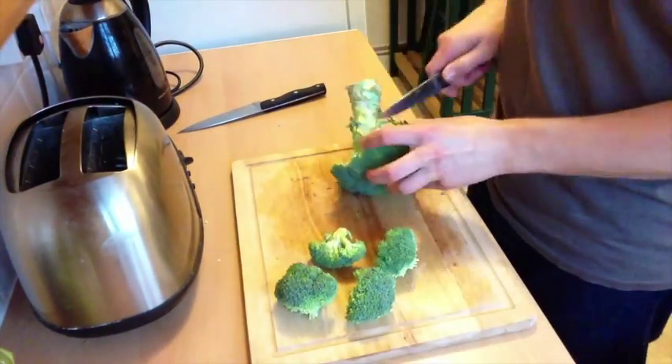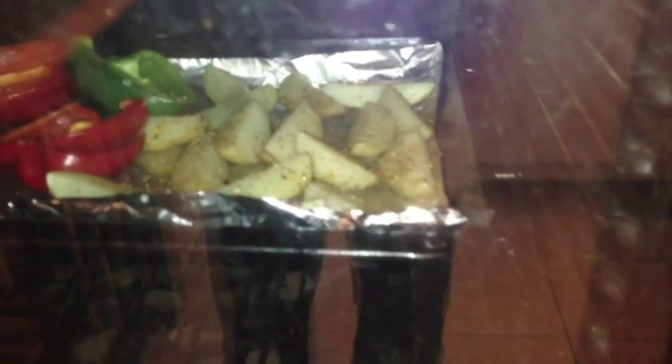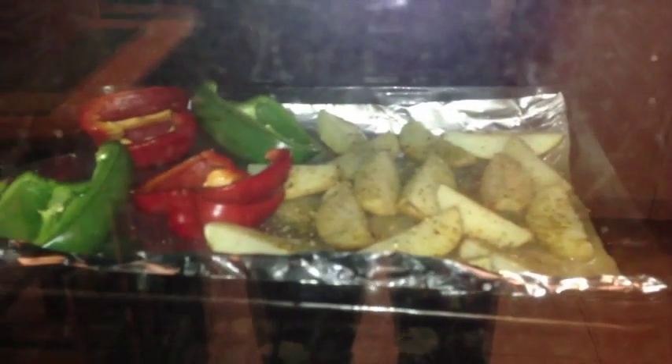I'm just going to cut the broccoli into smaller pieces and boil it with a little bit of salt — no big deal really. Quick oven update: here's what they look like right now, there's a great sizzling sound going on. You can see the potato wedges at the bottom right and the capsicums or peppers look fantastic as well. It's about 12 minutes in and it definitely smells great in the kitchen already.